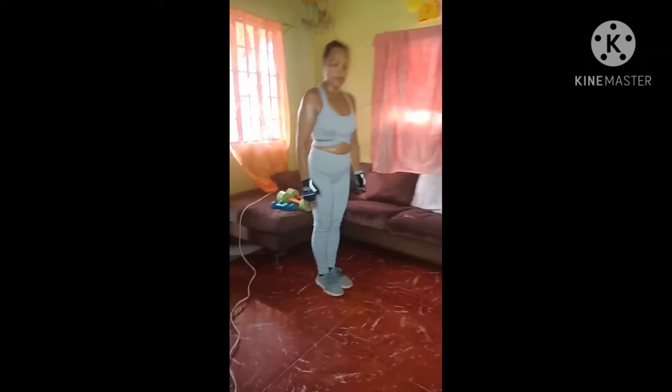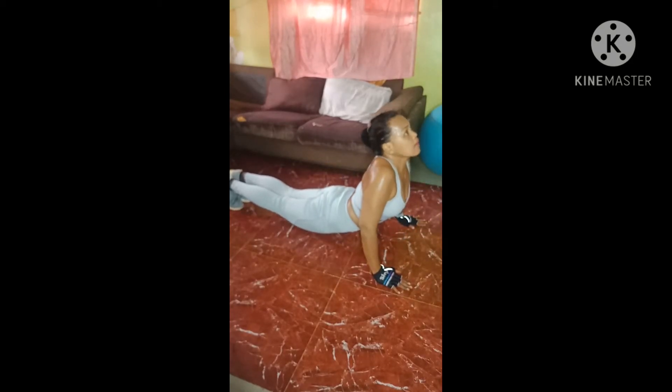Just tip it over, keep your abs nice and tight. Modified — just do it from your knees, nice and slow. Chaturanga, roll your shoulders back. Inhale into your up dog, exhale, press back down. Now downward facing dog — hold it here for a second, two deep breaths. Second set, back to a plank. Core is tight, slow. Chaturanga, shoulders back. Inhale into your up dog, exhale, downward facing dog. Two breaths.